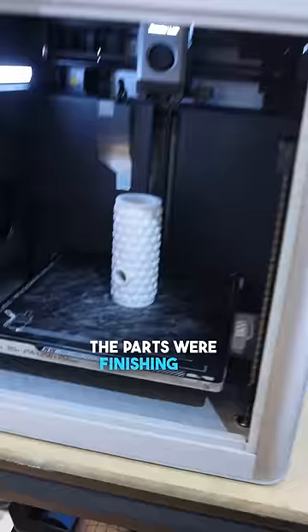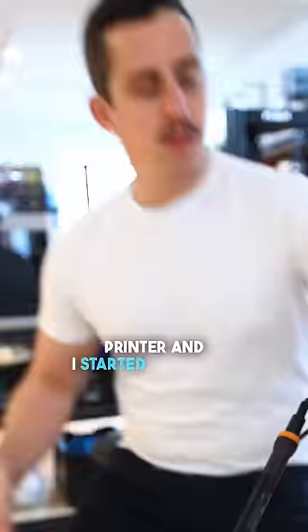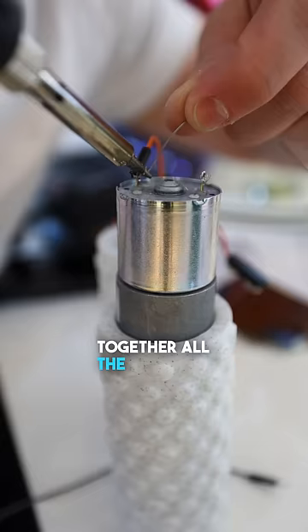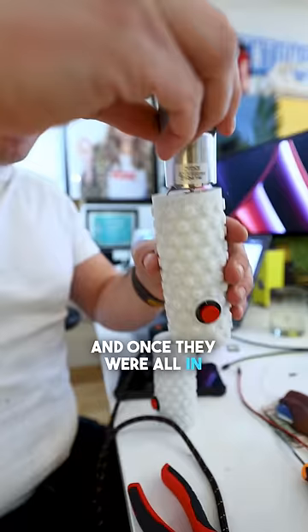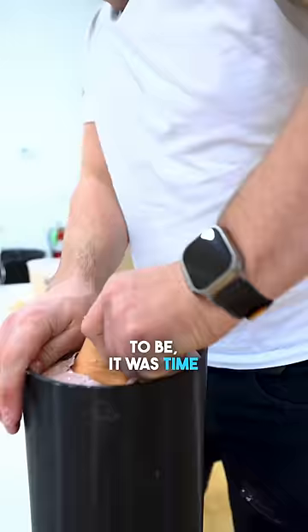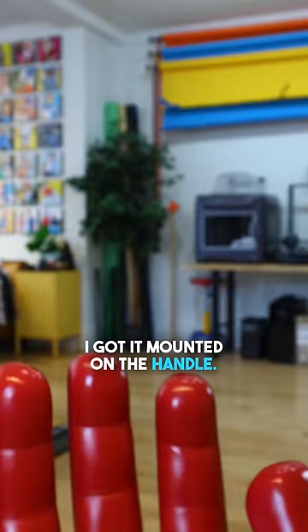The parts were finishing up so I grabbed those off the printer and I started soldering together all the different electronic components I was gonna need for this invention. And once they were all in the places that they needed to be, it was time to demold the silicone hand, which was looking so good. I got it mounted on the handle.